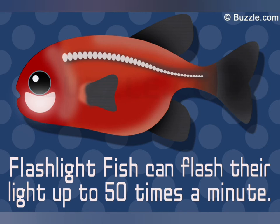Flashlight fish can light up to 50 times.